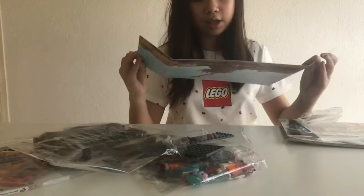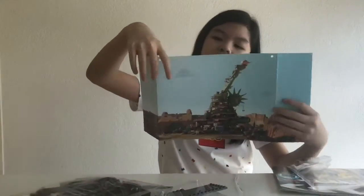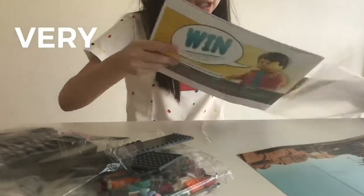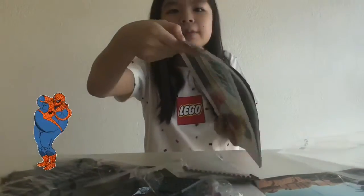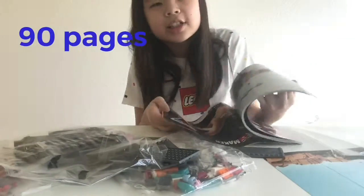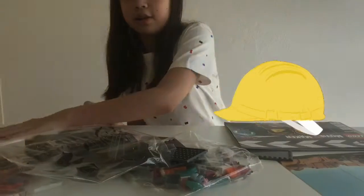Whoa! This side is the ship castle and this side — I forgot the name. And then this is a very very thick booklet, look at that thing. How many pages is this? 90 pages! Anyways, okay so I'm going to start building.